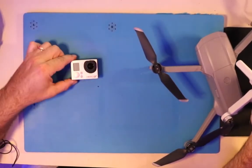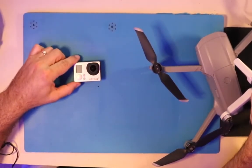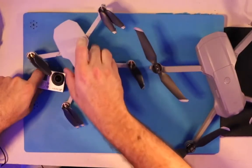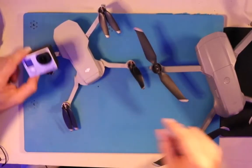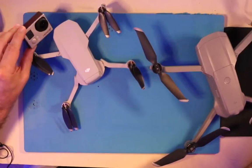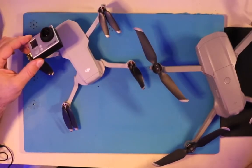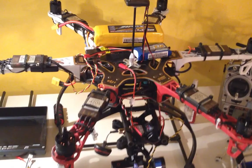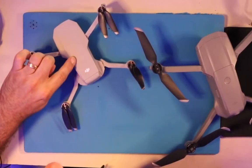I remember when I was flying my humongous drones back in the day — my GoPro Hero 3 alone cost $399, and I had another three grand in the drone itself. This Mavic Mini takes better footage than my $3,500 rig with a GoPro 3 that I was using back in 2015, and this thing fits in my shirt pocket.